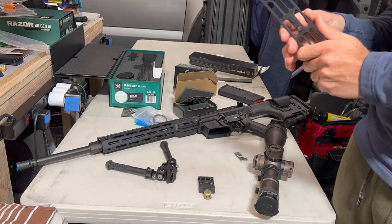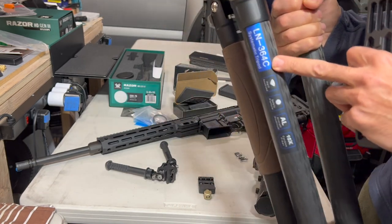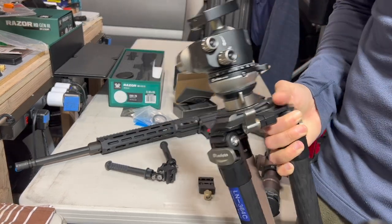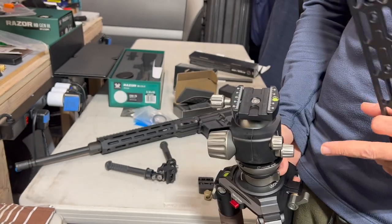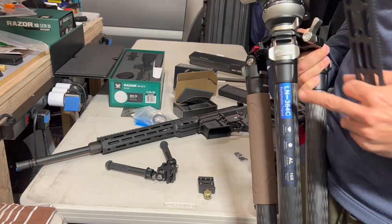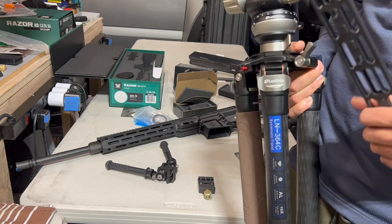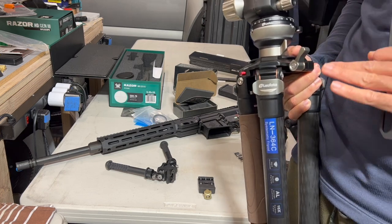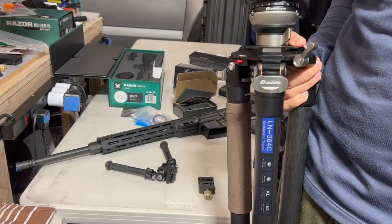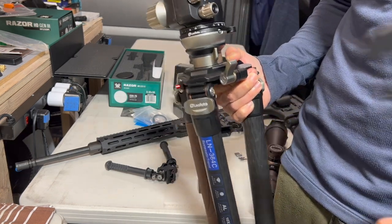If you ever shoot off a tripod, I have a video on this — it's the Leofoto LN-364C, really beefy with big feet, a lovely tripod. You can get it on Amazon; I'll put a link in the description. Vortex and a couple other companies actually relabel these Leofotos, change the color slightly, and charge two to five hundred dollars more. Just buy the Leofoto and save your money.